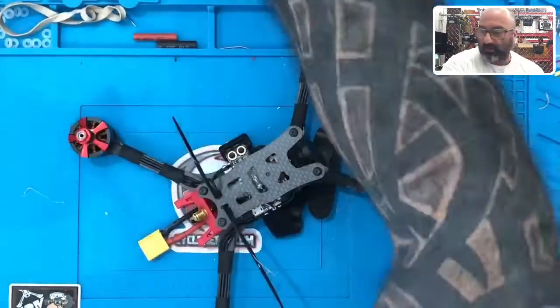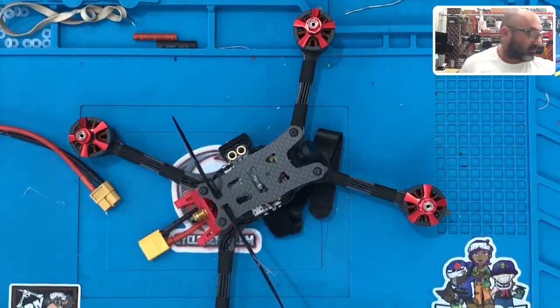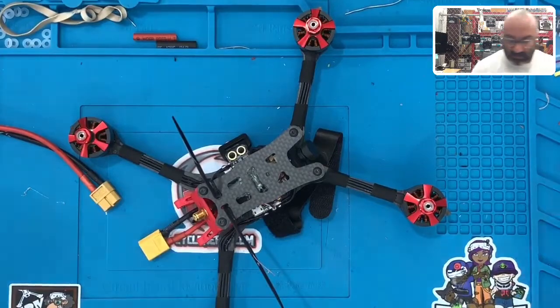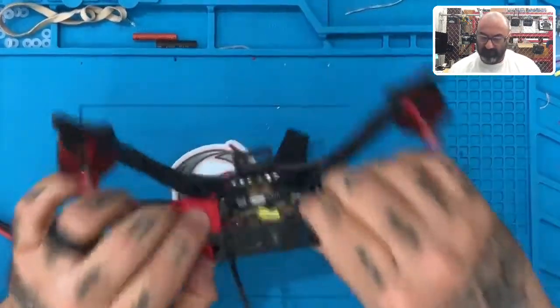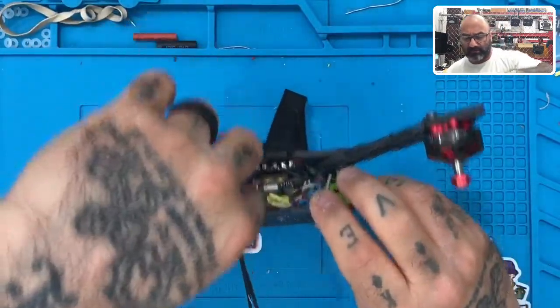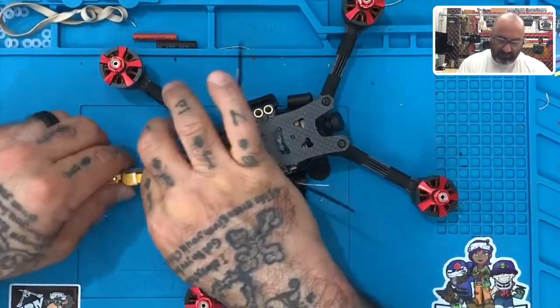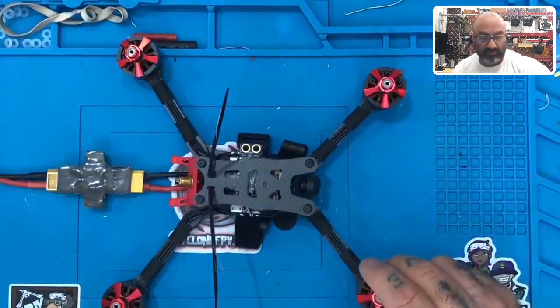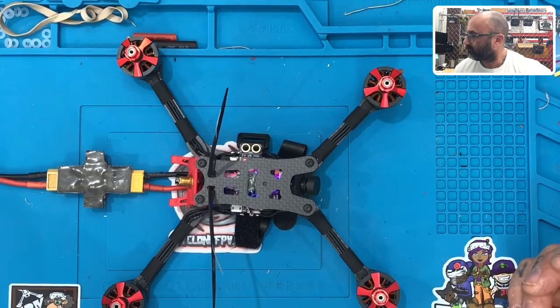So let's go ahead and see if we get tones when we plug it in. I'll get my smoke stopper and I'm going to plug this in — I just want to hear if we get tones. Perfect.